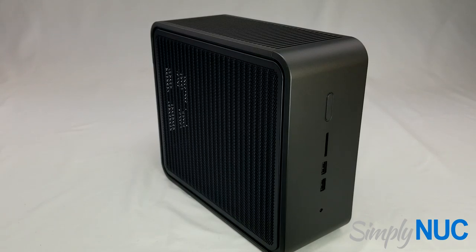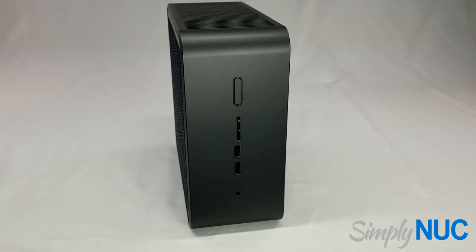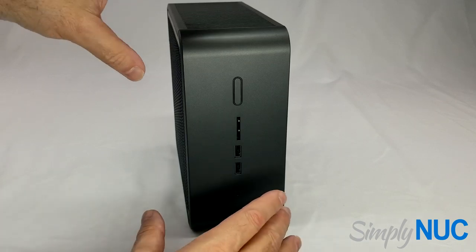Next we're going to take a look at all of the external features of the Quartz Canyon. The Quartz Canyon and the Ghost Canyon are identical chassis other than a skull that's painted on the side panels of the Ghost Canyon.